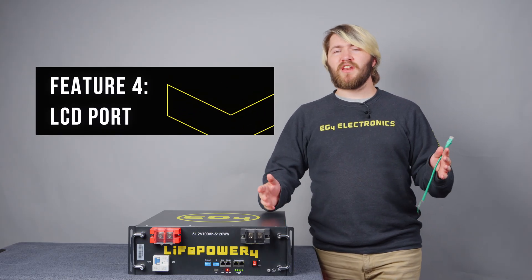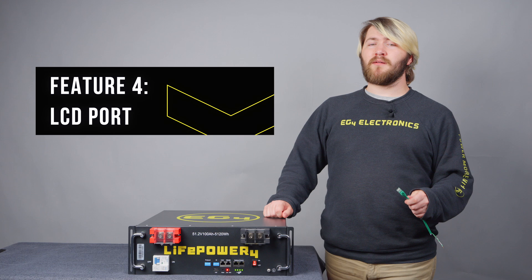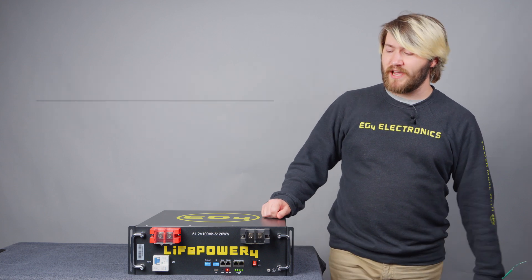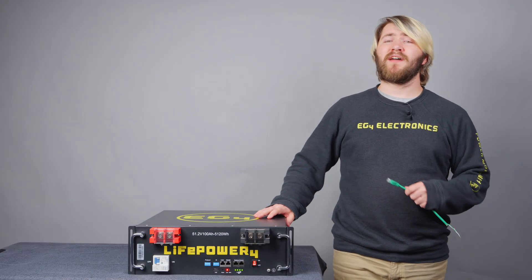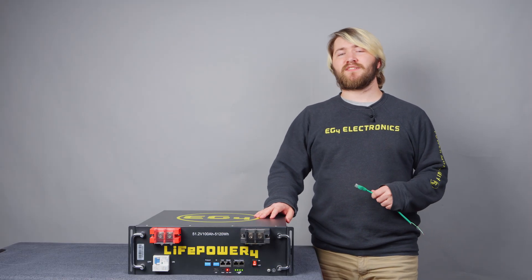Feature 4: if you wanted to utilize the features that the comms hub had such as the external display, there is now a remote monitor LCD USB port to hook up an external display and see your system's health.